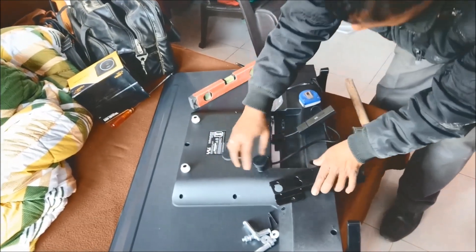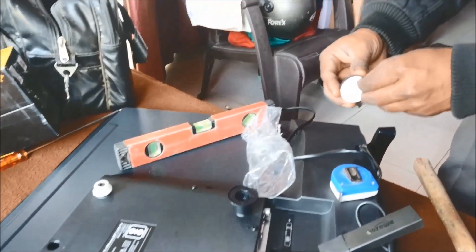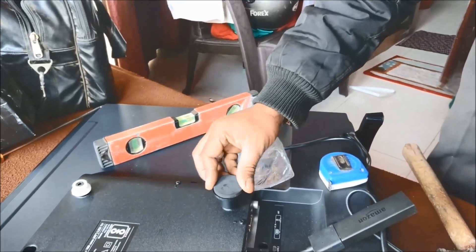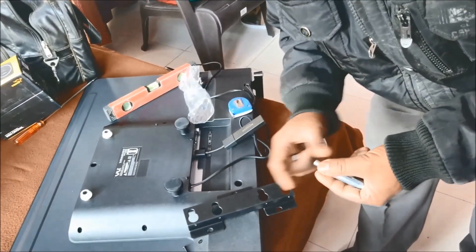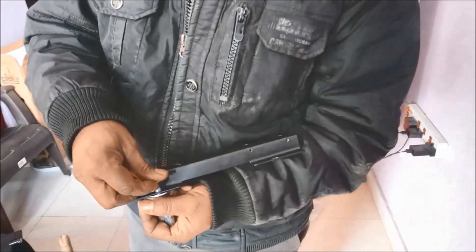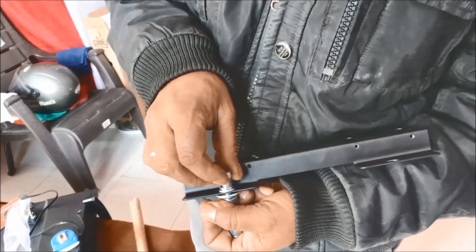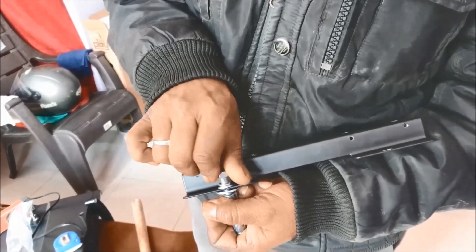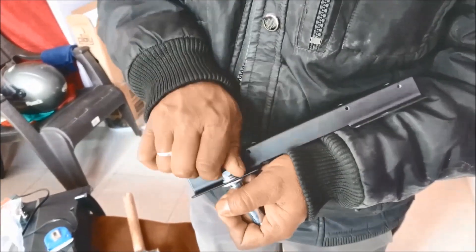Now here is how you have to attach the sticker washers. This is critical. The M8 70 bolts that look like these — you have to see in which position the bolts are going to go in the drill hole that you have created. Just observe carefully how the setup is being done.